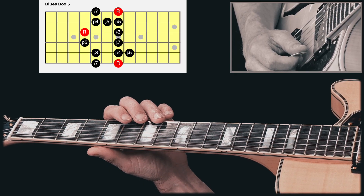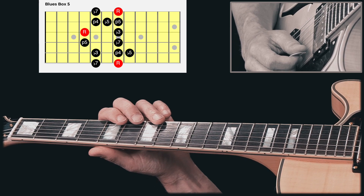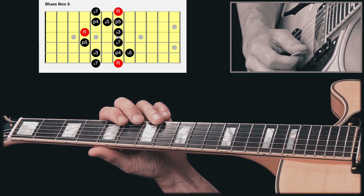You probably see fewer lick lessons using Box 5. But here is the lick that I showed you in the intro.